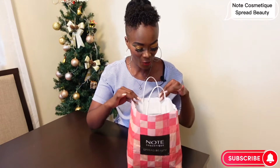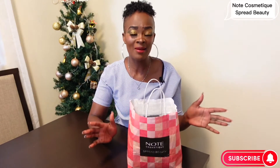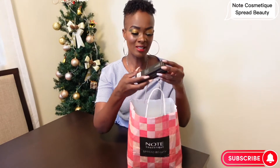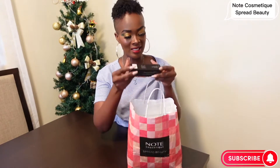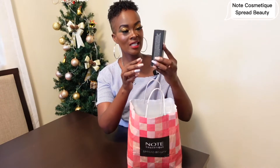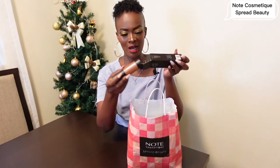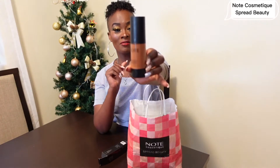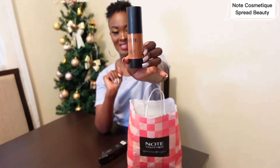Without wasting any time, let's go into unboxing. The first thing I see is — detox and protect foundation! I have the foundation, I can't wait. Let me open it for you so we can see how to test it. I've never used Note before, it will be my first time to use Note. This is their foundation, so nice.